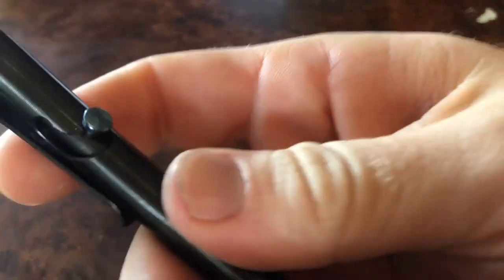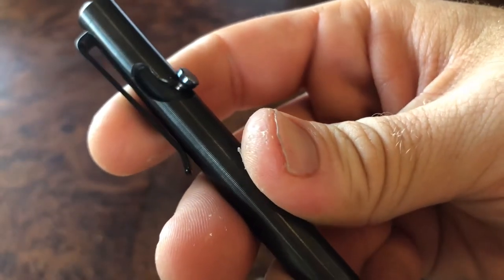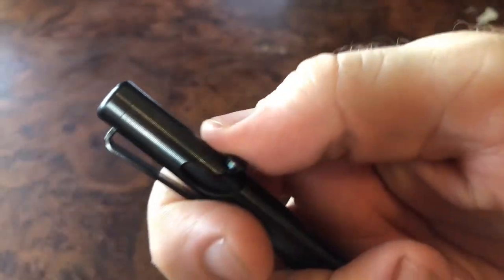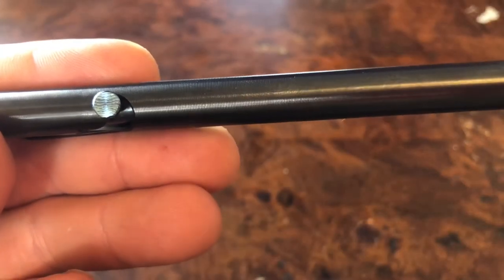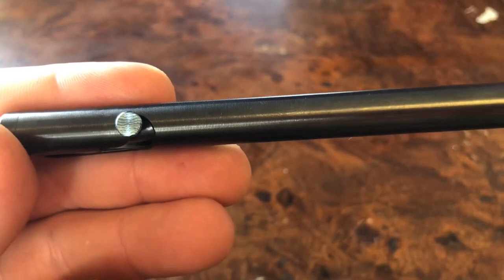They went ahead and updated this crescent moon pattern to be almost like the standard J pattern of all bolt action pens, so it's not quite as original as it used to be but it is damn functional. These pens have standard Loctite on them, usually red Loctite.